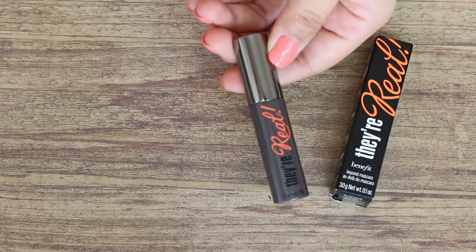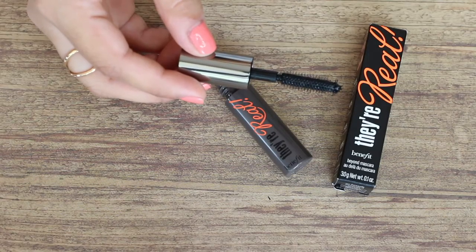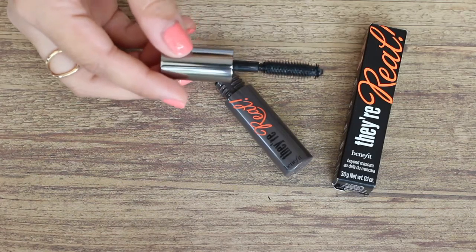It has like a slight sheen to it — I can get into that. Next is the Benefit They're Real Mascara. I've actually tried this mascara before and I really like it. I'm excited because I haven't had this mascara in a really long time. It's a nice size as well. Best-selling mascara — lengthens, volumizes, coats even the smallest lashes, and features a specially designed brush.